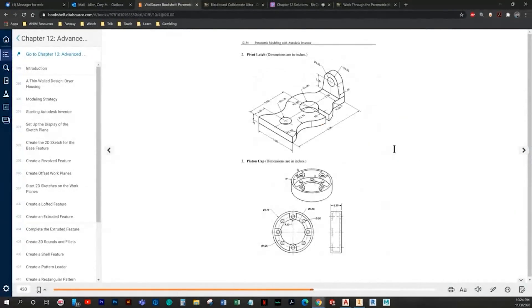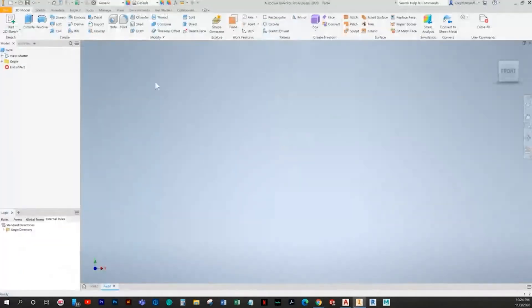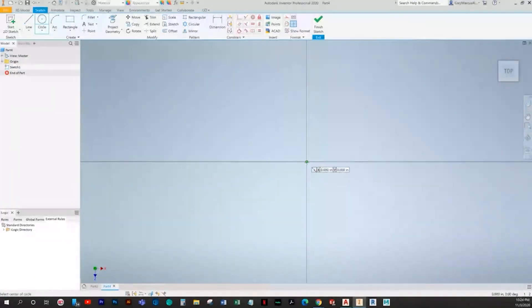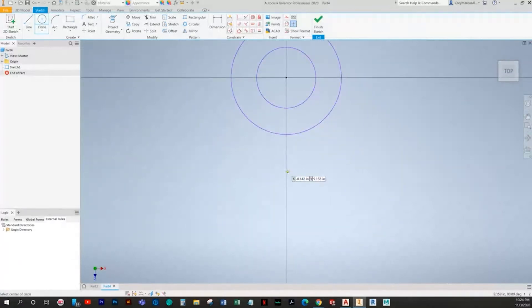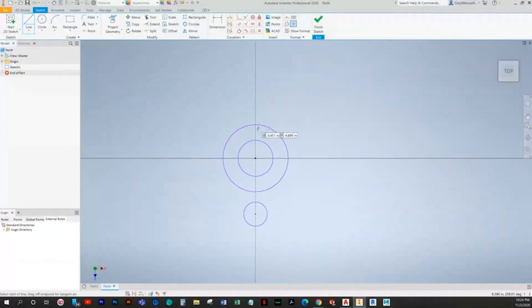Let's jump over to the next one — that's the pivot latch — in inches. We'll draw the curvy part first, using this center point as our basis for everything. We'll do another circle down here. Honestly it's kind of wonky from there, so we'll go ahead and just slap in some dimensions and see where we go.